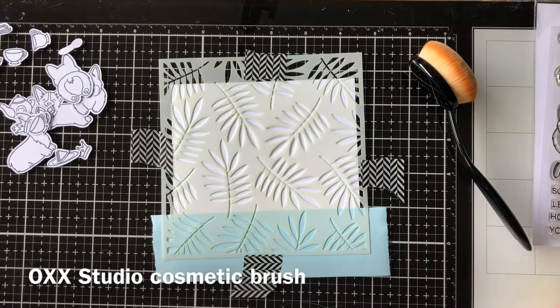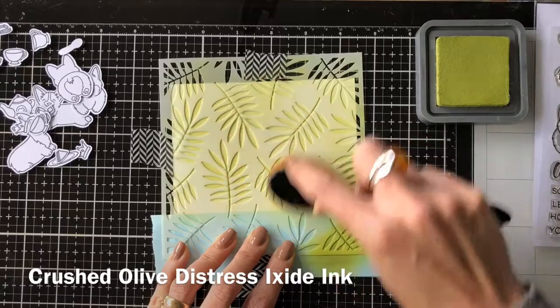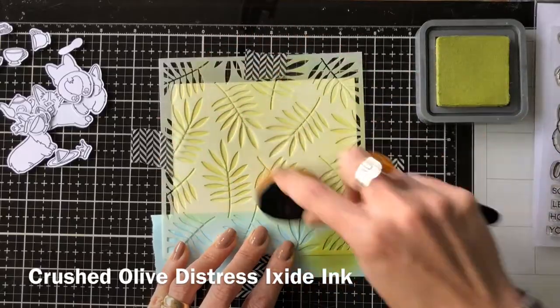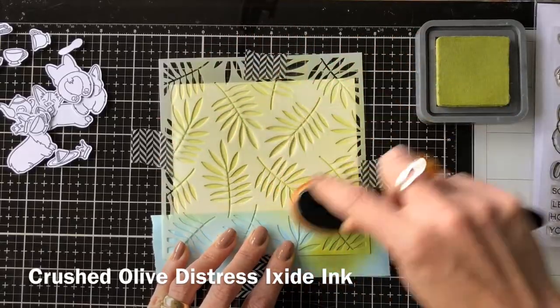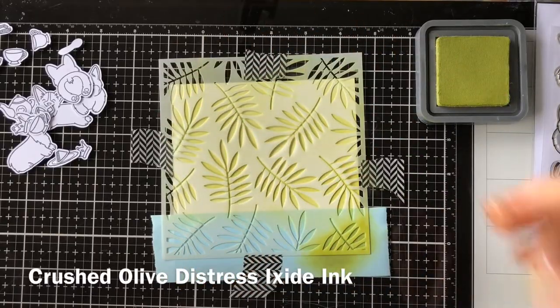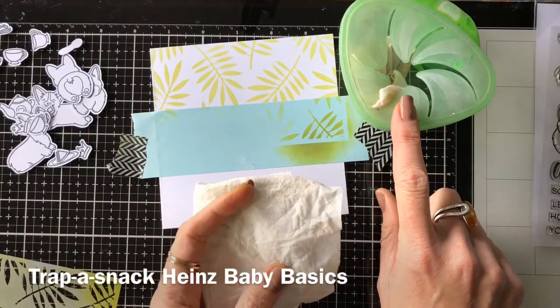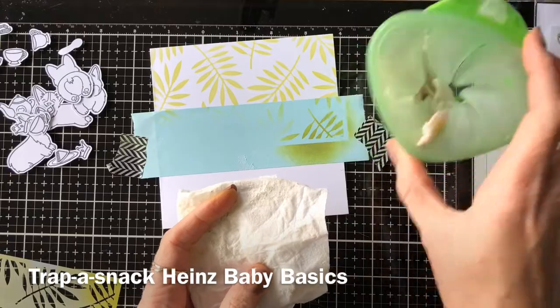These are some brushes I found at my local Kmart here in Australia. They're actually cosmetic brushes, but they're very similar to the life-saving brushes — I think that's what they're called. They're fabulous! I used Crushed Olive over this stencil and they were so great to use. This is the first time I've used them and I just bought them the other day.